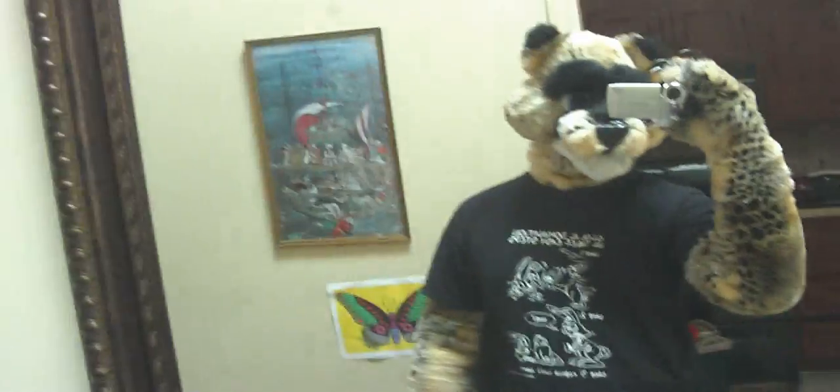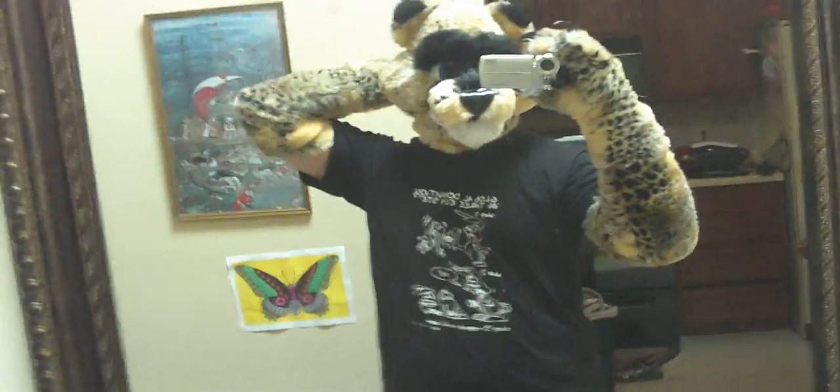Anyway, this is the progress so far. I like it. The eyes don't show too well with all the black around them, but that's okay — I'll live with that. Hopefully, definitely, I'll be wearing this one at an MFM.